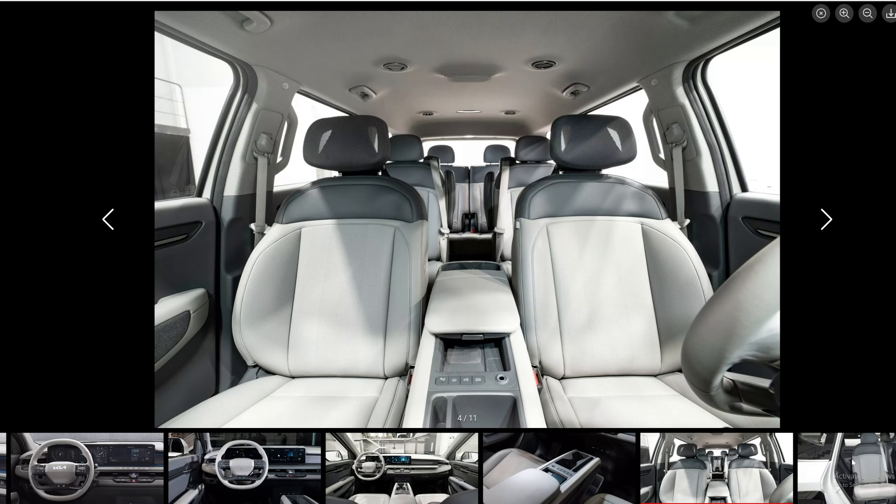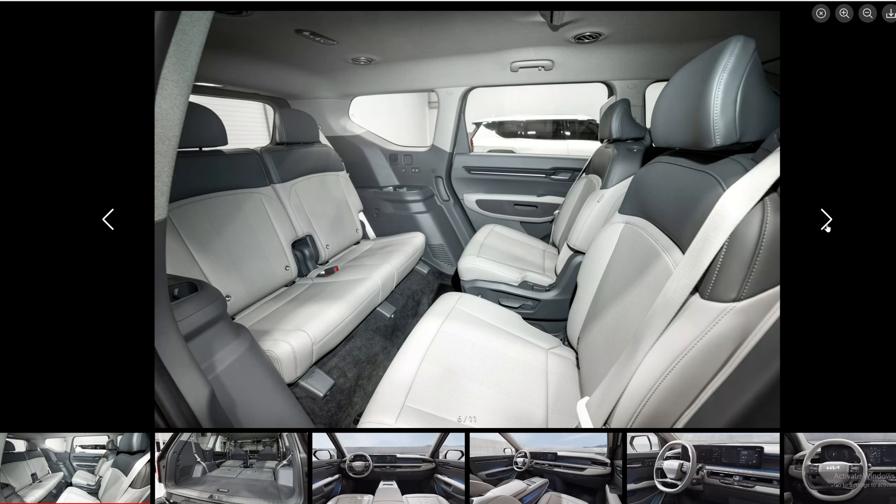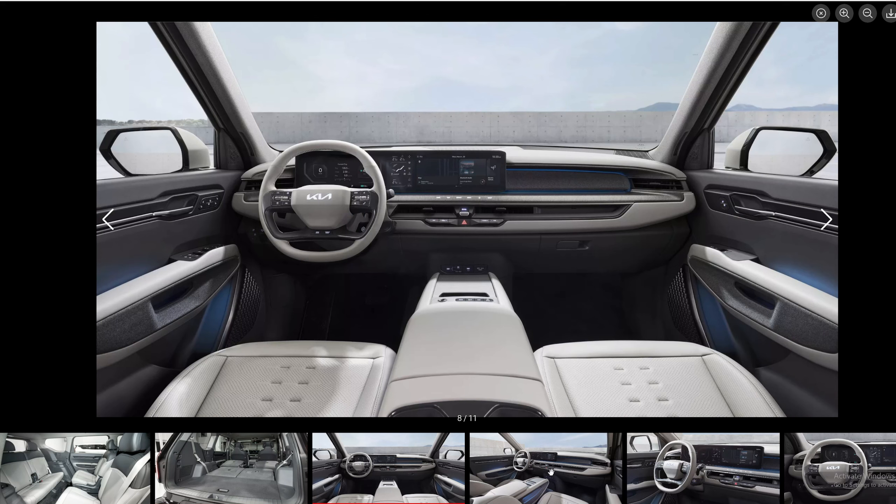I don't really care for the gray interior, but I do like this seat and how it swivels. You can actually swivel it and be facing the other people in the back. Wouldn't it be great if you could put a table right there in the middle and play some cards on a long trip? And of course you can fold all the seats down flat and fit additional cargo.